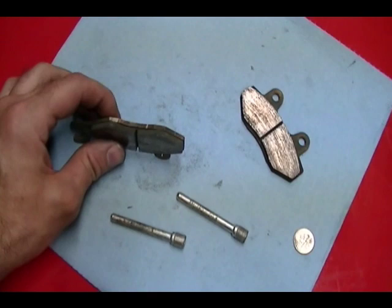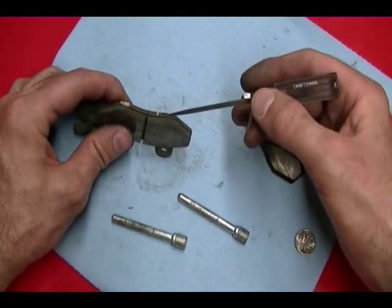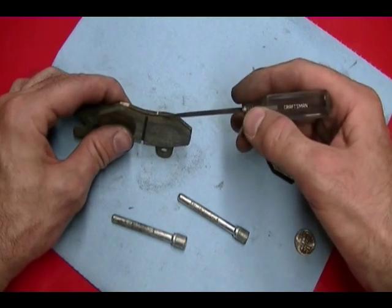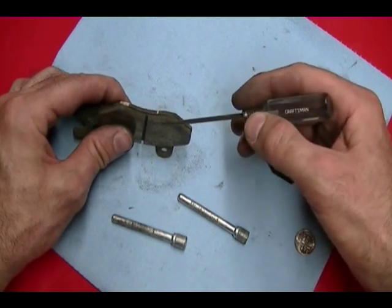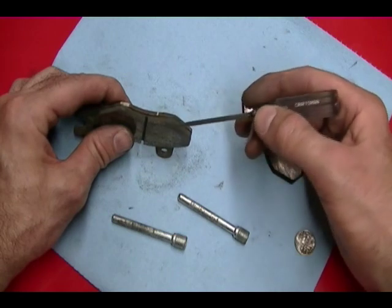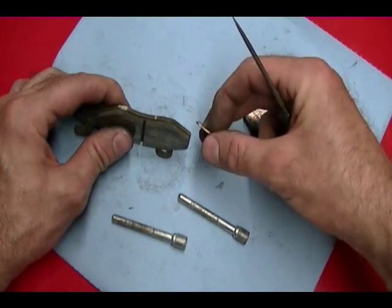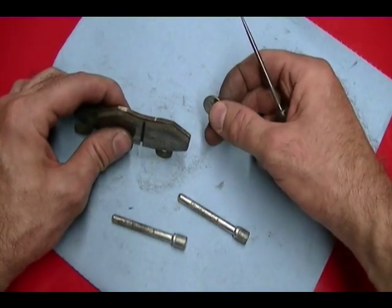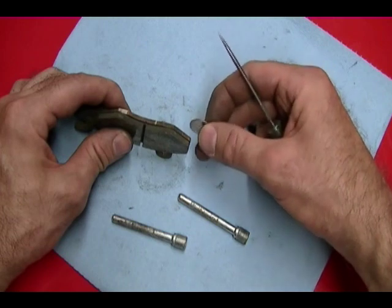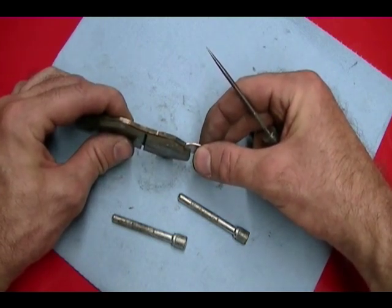Kawasaki recommends that the brake pads should never be thinner than 40 thousandths of an inch. That measurement is from the edge of the middle backing plate to the surface of the brake pad, so that distance should never be less than 40 thousandths of an inch. To give you an idea, a dime is about 50 thousandths of an inch, so if you check the pads while the caliper is on the bike, you can put a dime next to it and get a general idea of pad wear.